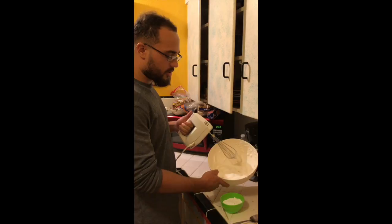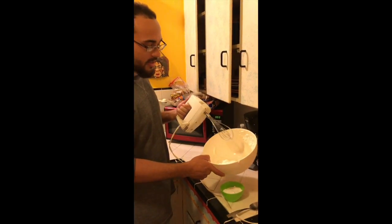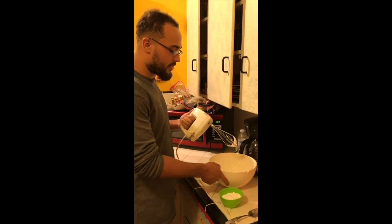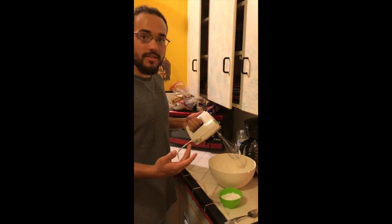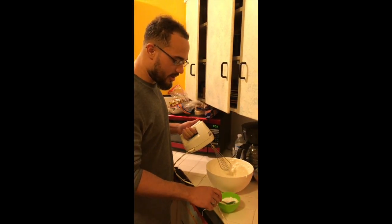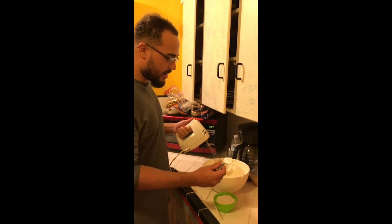By the time your mixture is at a cloudy substance and it's foamy and it's sticking to the end of the mixer, you've reached the soft peak stage of cooking. Now this is the time you add in a tablespoon of your powdered sugar at a time.